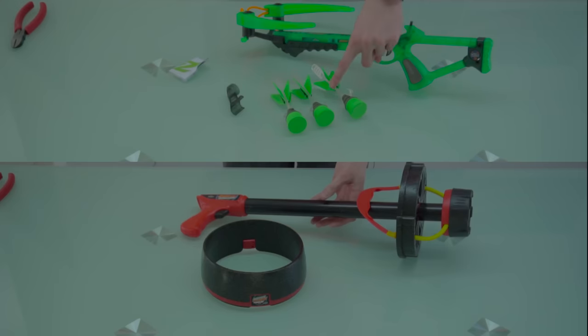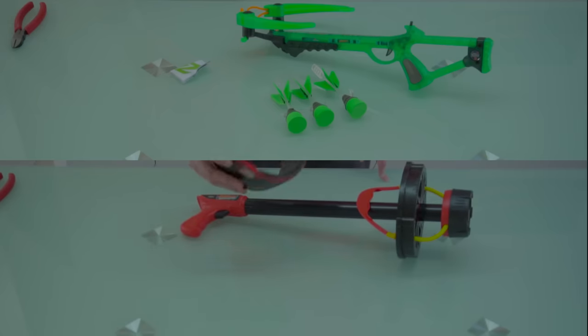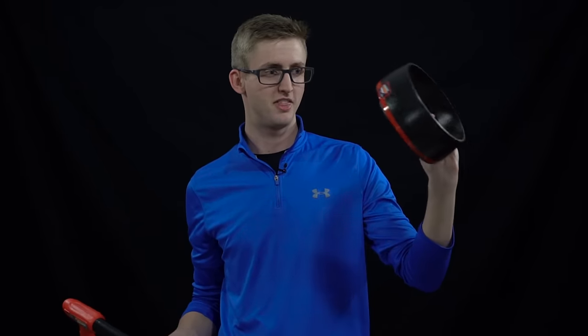Included with the crossbow is the crossbow itself, three dart arrow things, the instructions, and the scope. Included with the launcher is the launcher and this projectile thing — a crazy light-up disk of doom — yeah, instead of a dart. So this is the launcher thing, and this is the projectile ring dart thing.